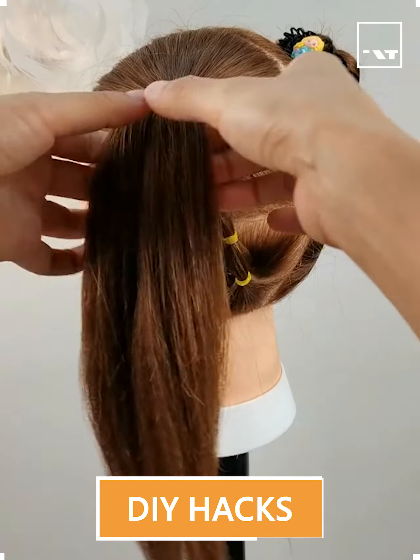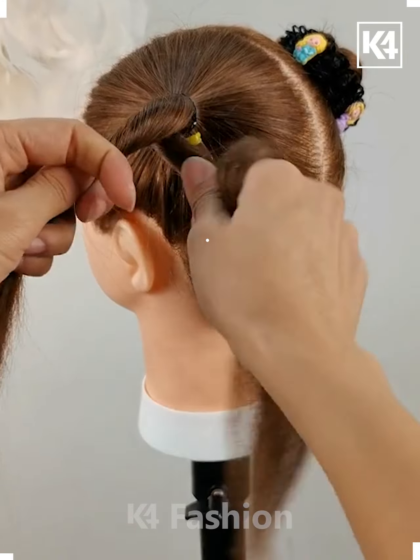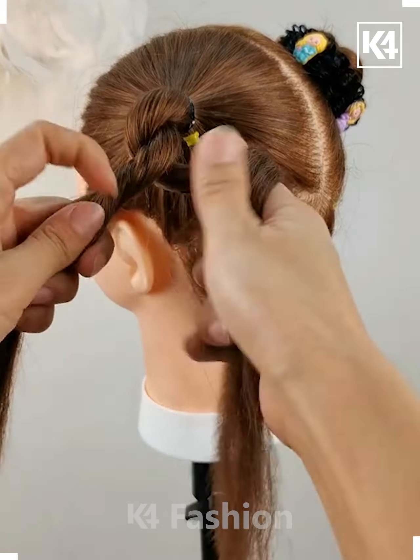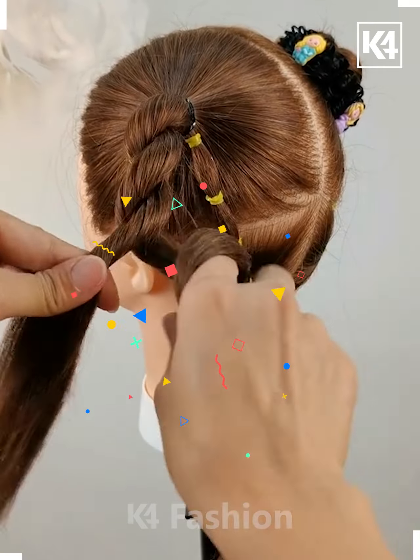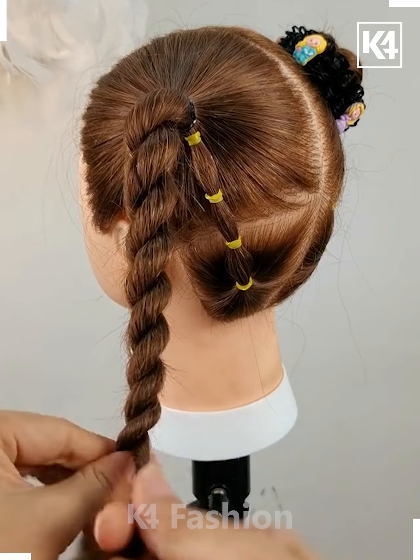Hello everyone, let's see how to make this beautiful bun hairstyle. First we have taken hair from one side and then made a ponytail, then divided it into two parts and twisting them around as shown in the video.